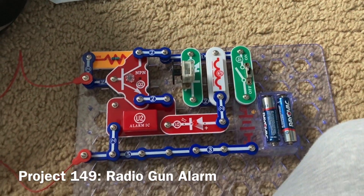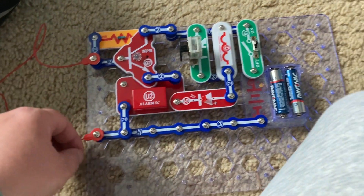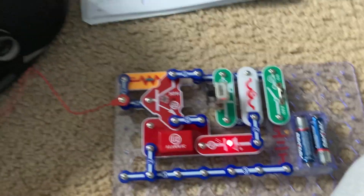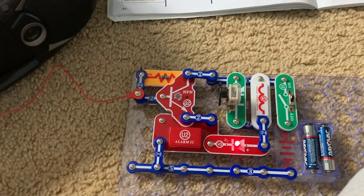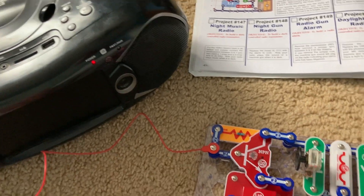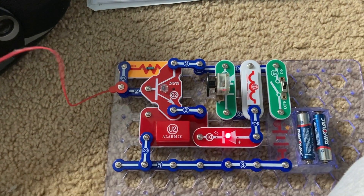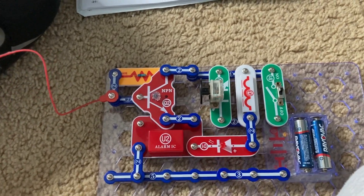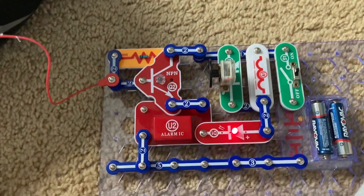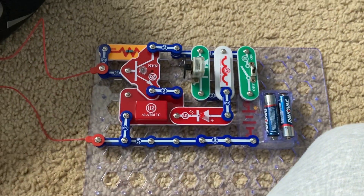Here is the Radio Gun Alarm. I removed the photo resistor and inserted the jumper wire. When I remove one end of it, the machine gun alarm will sound and play on the radio. Like with the Radio Music Alarm, you could have a longer wire wrapped around something like a bike or across a door. If someone cuts or removes the wire, the alarm will sound. Place the wire back and the sound stops.